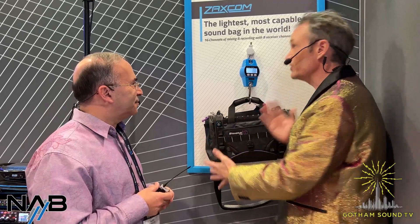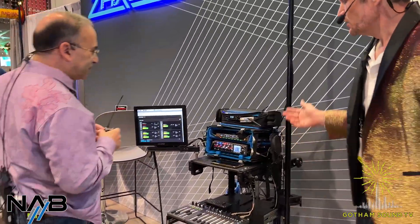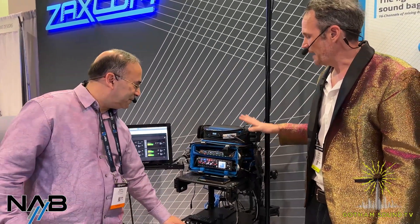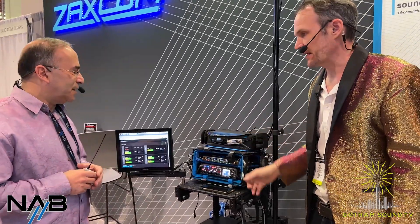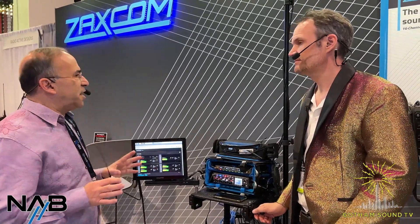Let's move on from Bag World — you've got this beautiful cart set up. Let's scoot over here and take a look at this cart. We've done a lot of videos about Zaxcom and about each individual piece of equipment. Let's talk about what's new and you're excited about for the show. What we've come out with for the show is the RX-8 remote control.